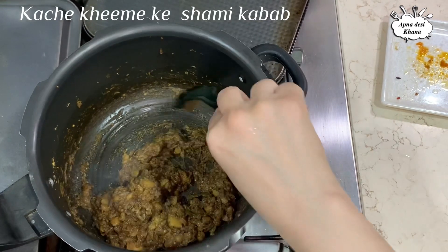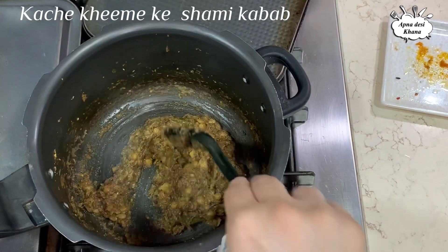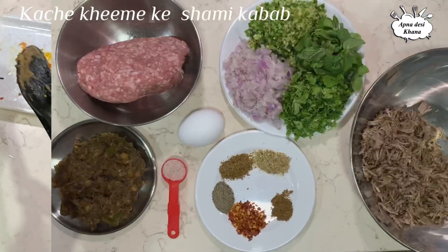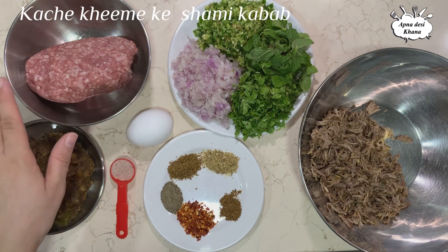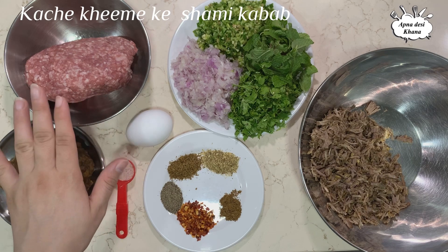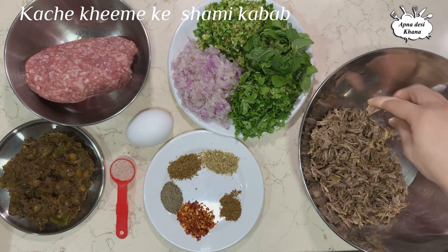This is our masala. Now I will turn it off and let it cool. For step 2, we need 300 grams of keema — I have 300 grams of keema with fat. Our masala is ready because it is cold. I added the water in paste form and have shredded the meat like this.